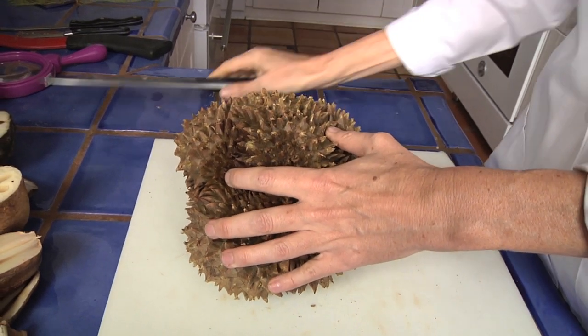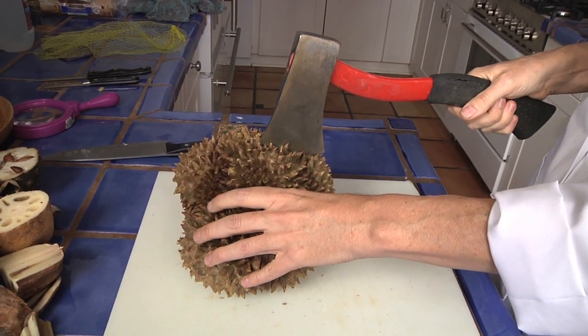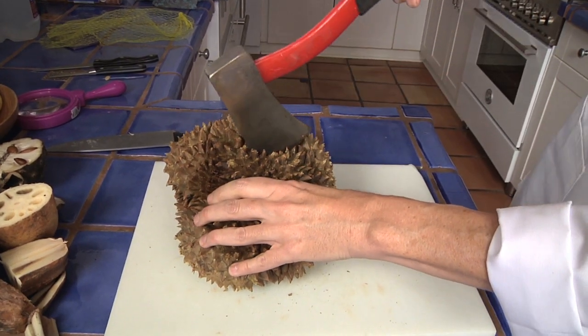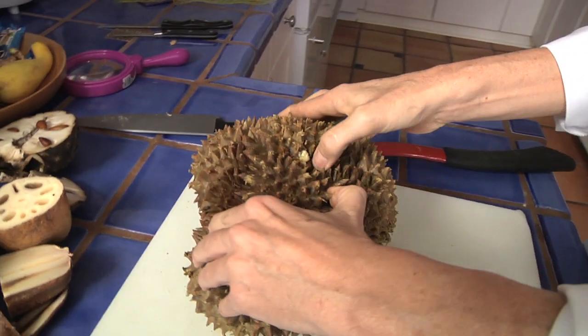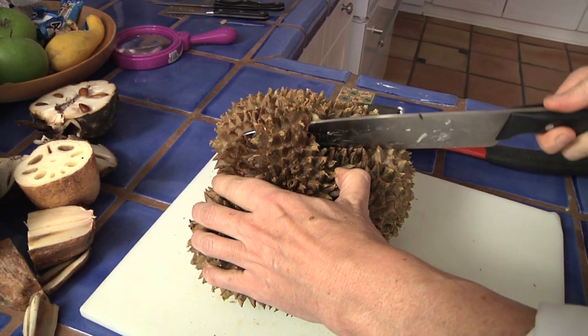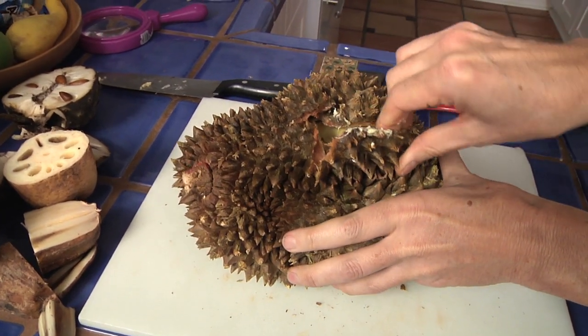Maybe I need to take my hatchet and just give it a good whack. Oh my goodness, it's really tough. Oh, it's really weird too — look at what's inside of this thing. And I have to admit it's very stinky. It's got a big smell to it. It's really tough to open. It's got a very strong smell — the smell is kind of overwhelming. And it's very wet and fleshy inside.